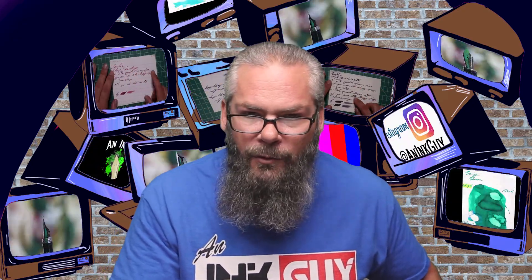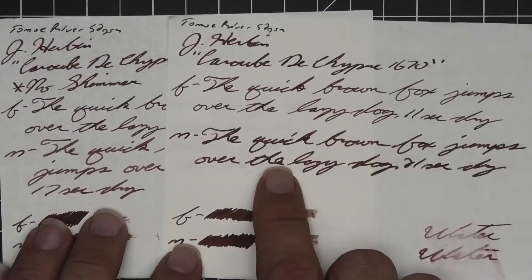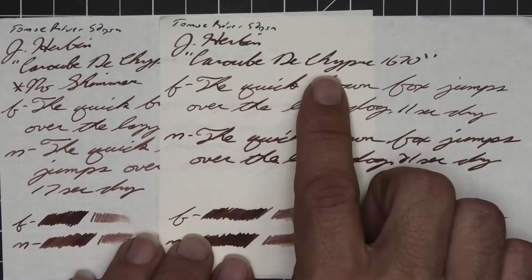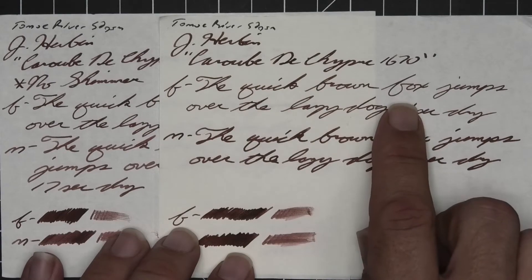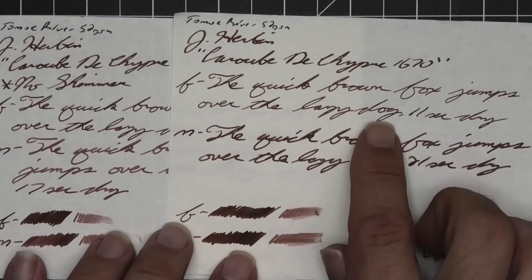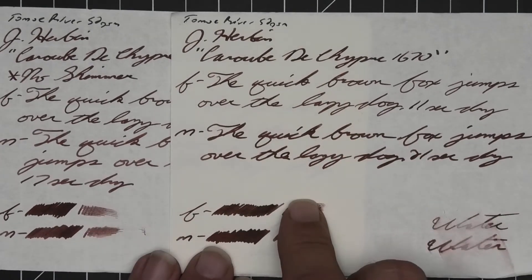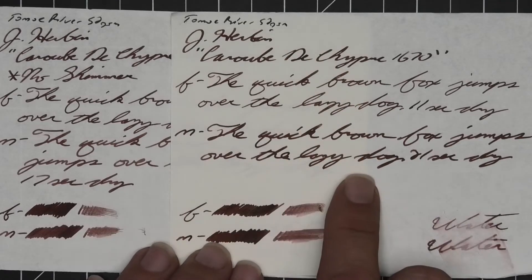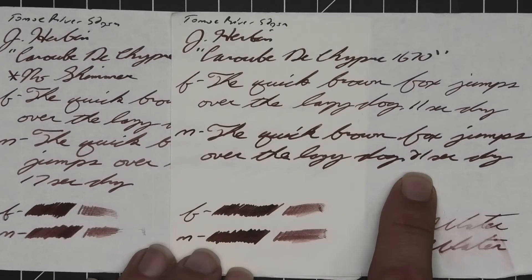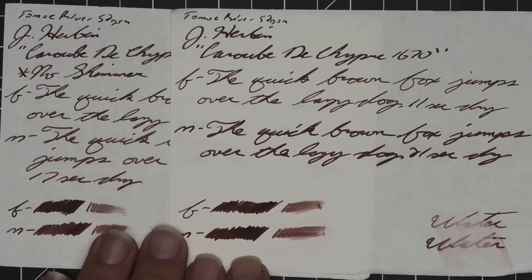Now let's take a look at the second standard paper: 52 GSM Tomoe River — no bleeding, no ghosting. The 1.1 has no feather, spread, halo, sheen, and no shade — not on either version. The extra fine has no feather, spread, halo, sheen, same tone, no real shading — 11 seconds to dry. The medium is much darker, a little darker than the stub, with no feather, spread, halo, sheen, no shade — 21 seconds to dry.